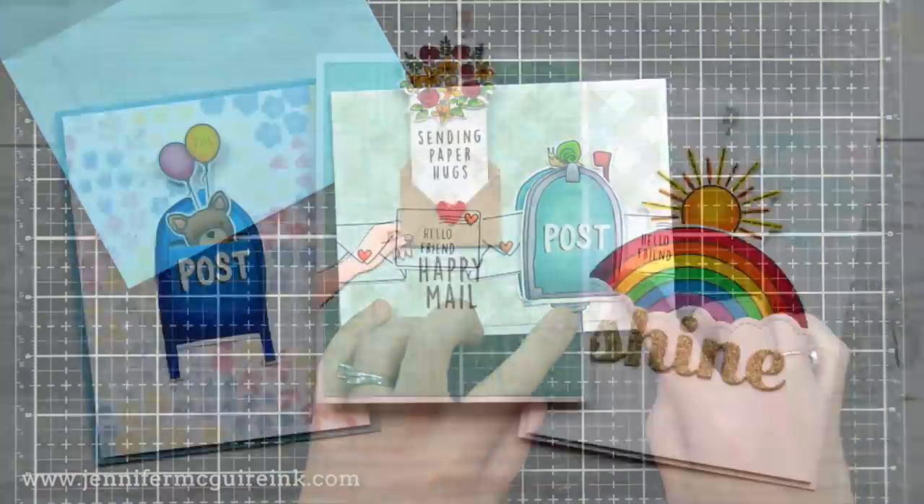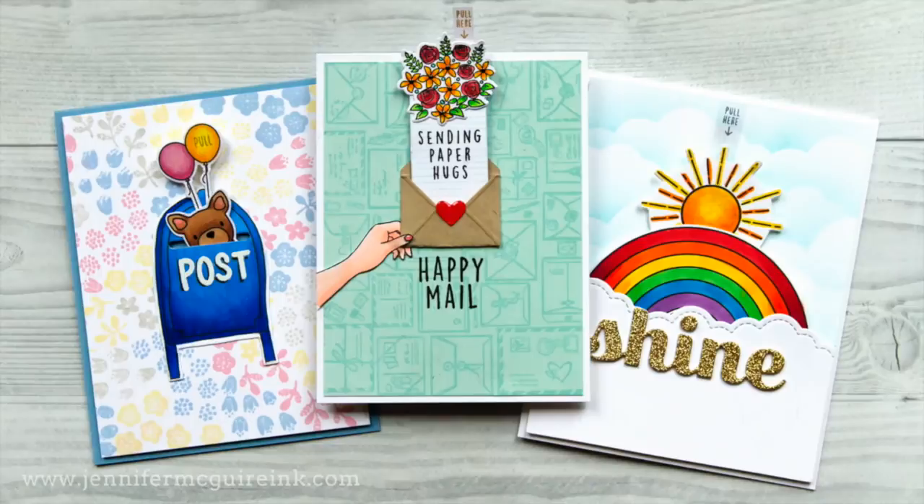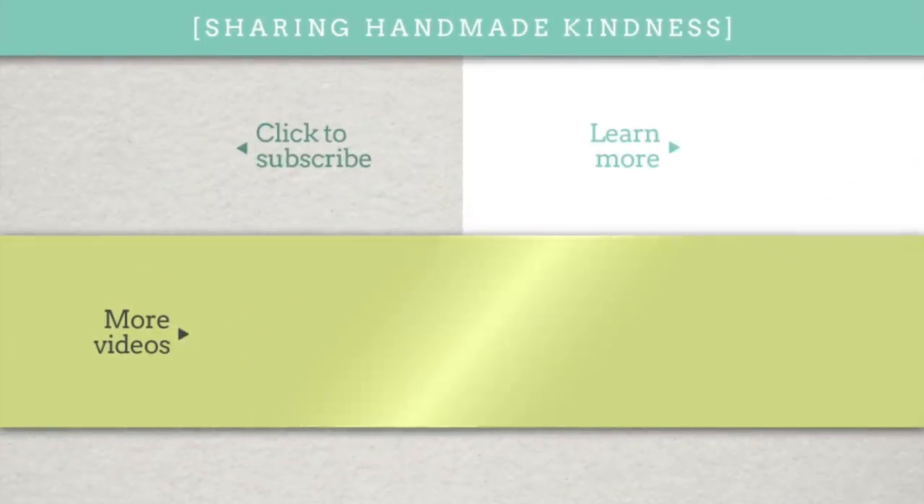So there you have a bunch of ideas for today — I hope you'll give some of them a try. If you're interested in the products I used, they are linked below in my YouTube description, and I have other videos in the middle that might interest you. I always appreciate the time you spend here with me. Thank you so much and I hope you have a wonderful week.